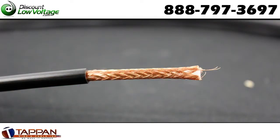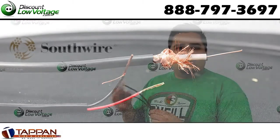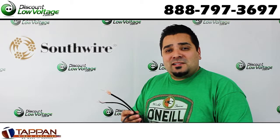This cable is made in America by Tappan Wire out of the Northeast. Their parent company is Southwire. It's a really good, reputable brand. They're more than electrical wire, but they do make quality, American-made coax cable.